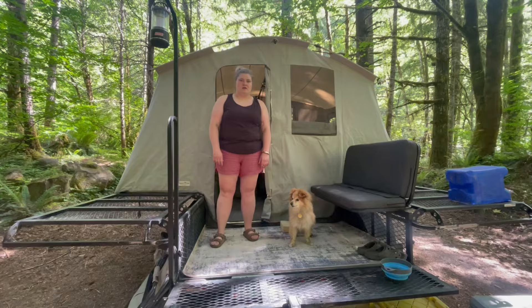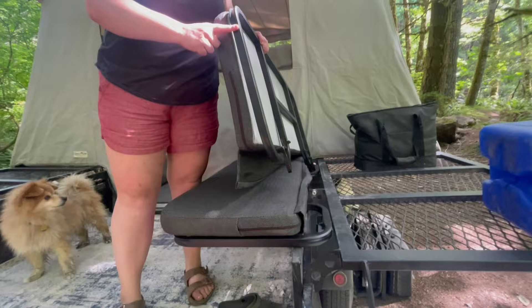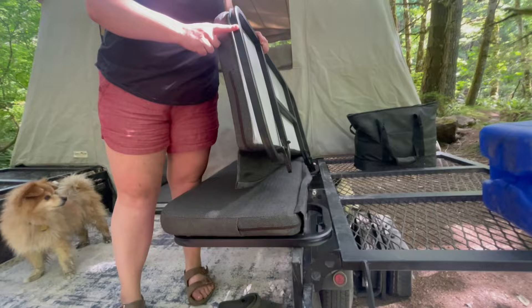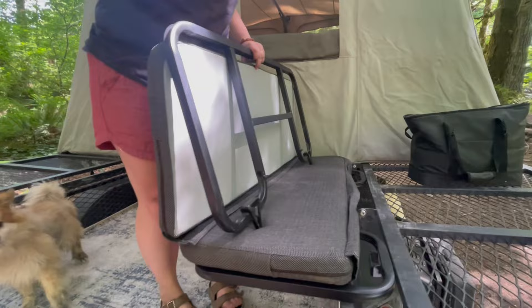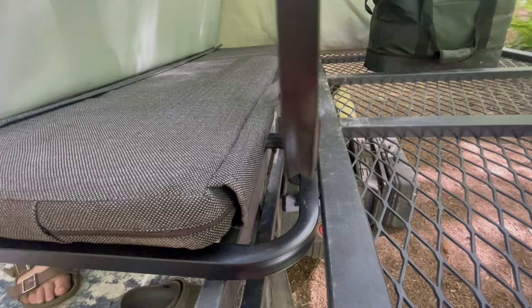Out here we have our bed extenders — this is what they look like when they're not covered in bedding. It's two pieces: the bed frame and the actual pad. The way these work is you just hook it in flat, and then you stick the top piece in to make a chair. Or with the bedding both sideways you just stick that in — it's super easy.